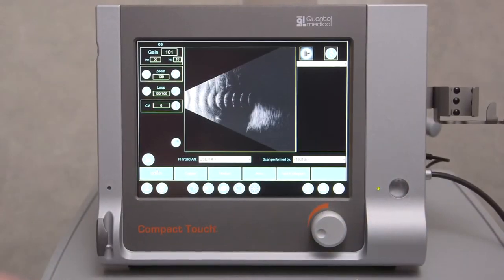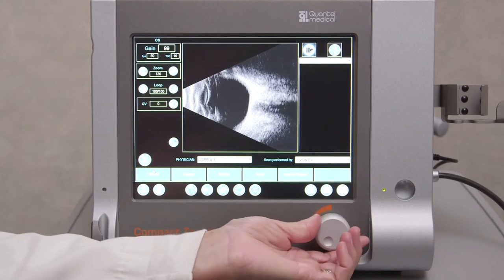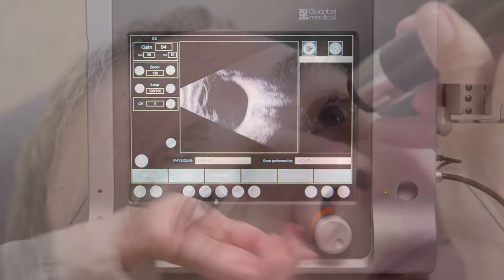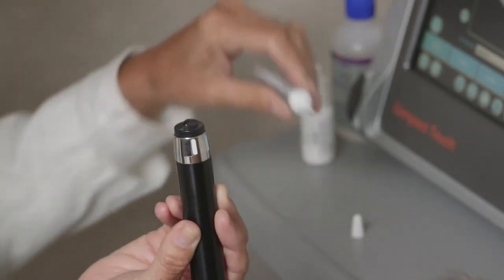An axial scan directs the sound beam from front to back, allowing imaging of the lens and optic nerve. The patient should be looking in primary gaze as the probe is placed gently on the cornea. Use copious amounts of gel to cushion the face of the probe on the cornea, and avoid moving the probe too much to limit the risk of corneal abrasion.